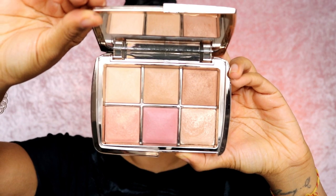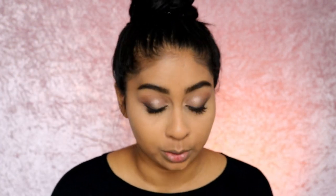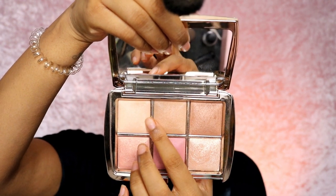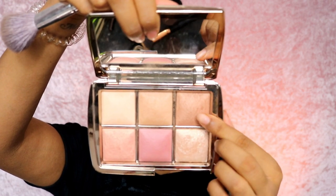I'm going to use the Ambient Lighting Edit in Unlocked. I've seen so many reviews on this and a lot of you have asked if it's worth it and if it's going to show up on my skin tone. I'm mixing these two shades — they're soft finishing powders — and just softening the under eye area. I really like how it's just softening my under eye. Next I'm going to use the bronzer.